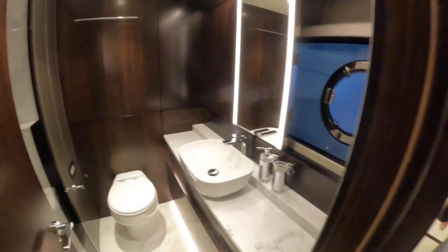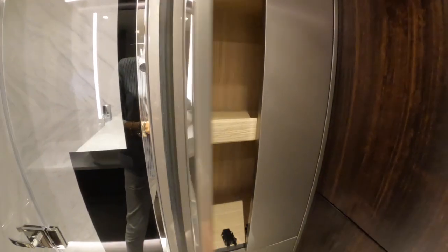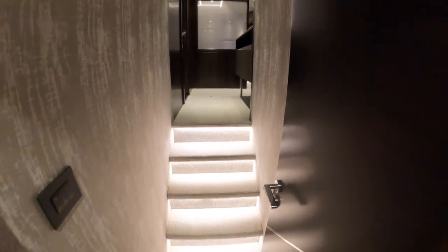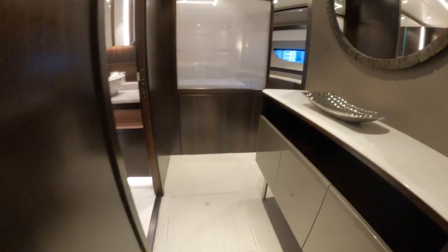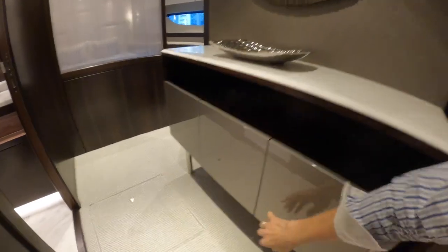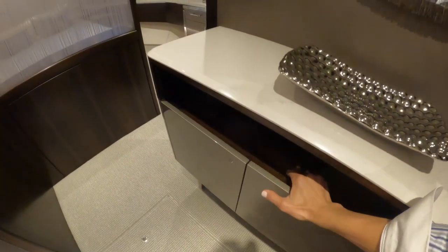I've just noticed something — another storage cabin! Great to see that they're really making use of every corner for extra storage. Now let's head forward into the VIP cabin. I love this cabin — as you step through the door we've got a few steps leading up into its own little lobby area. There's a gorgeous buffet here on the side with some storage. These are push latches — no conventional catches — so you've got handy extra storage there.